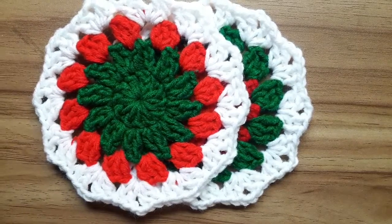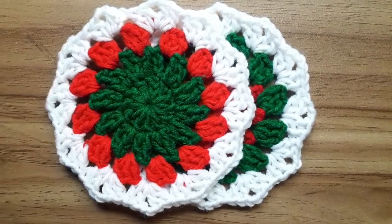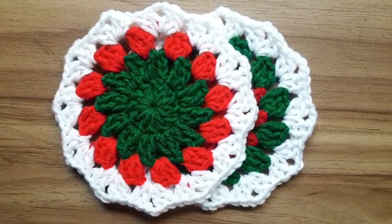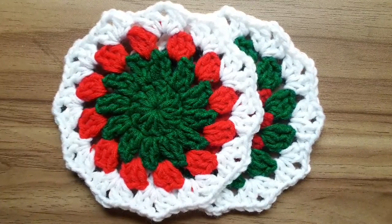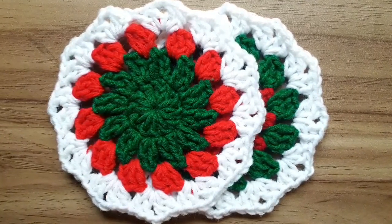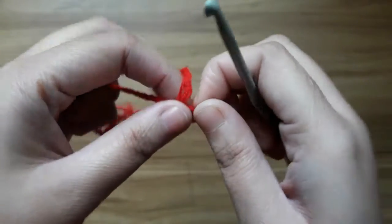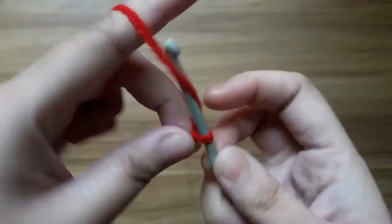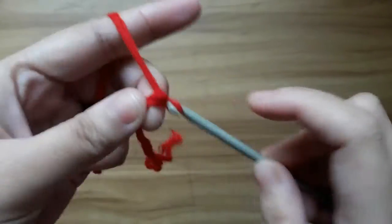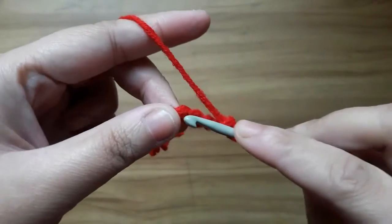Hello everyone, in this tutorial I'm going to show you how to crochet a Christmas coaster. Let's get started. First, make a slipknot, then make chain 5 and slip stitch in the first chain to form a ring.